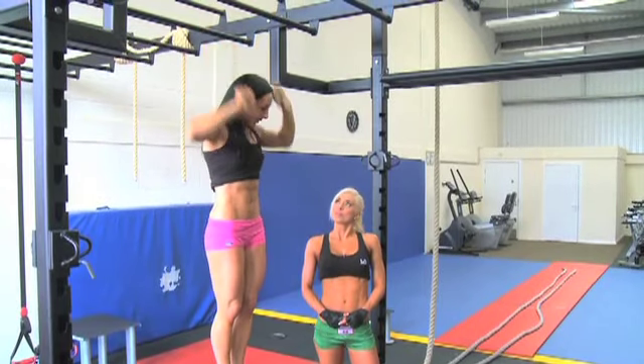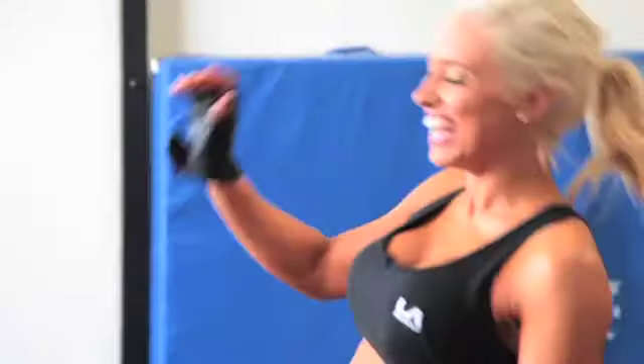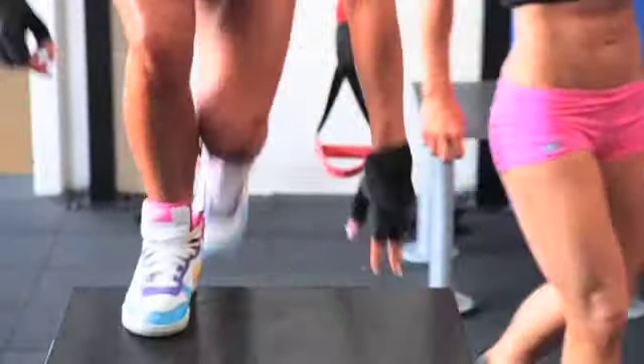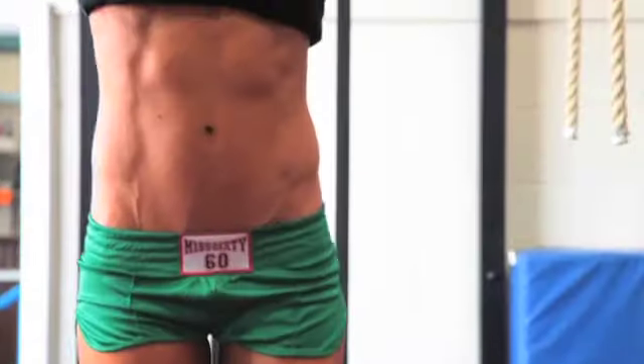Do you want to give that one a go? It's a long way down. It's a long way — hello up there! Pick the highest bar in the room. Oh, it's high up here, isn't it? Don't be scared.